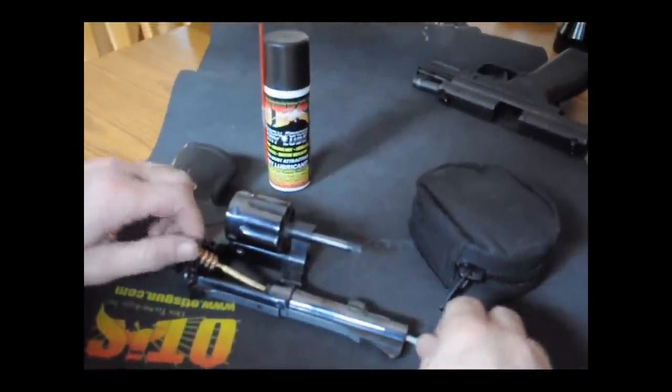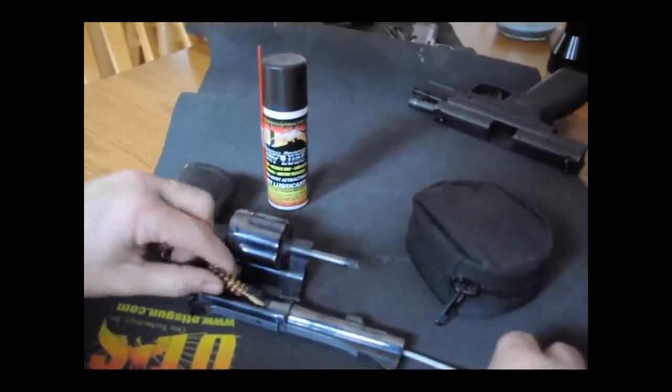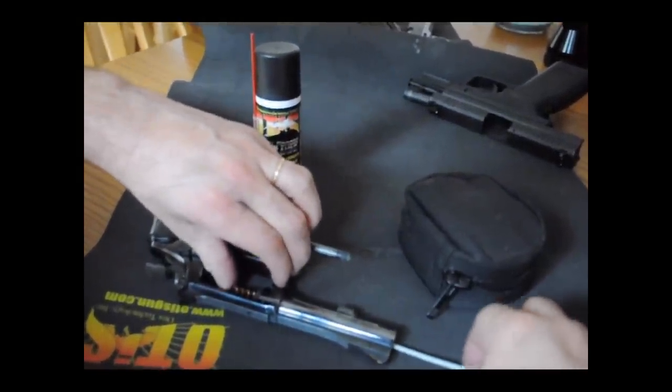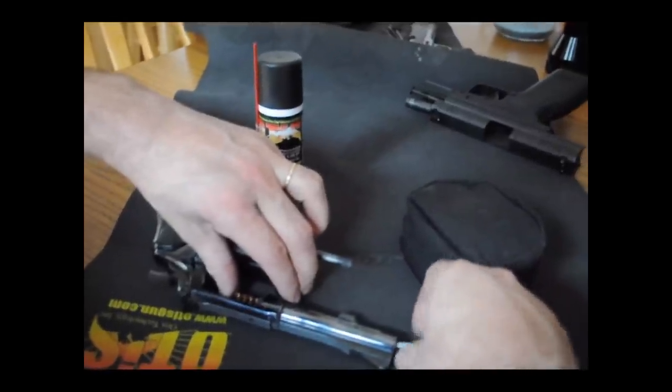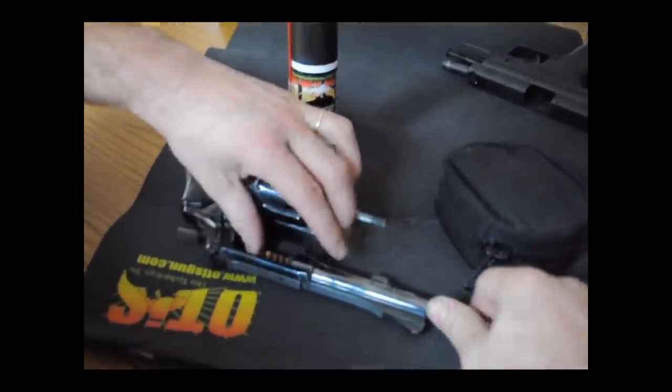It works the same for revolvers. Simply unscrew your brush from your cable, feed your cable down, insert your brush into the chamber, thread it on, and pull.